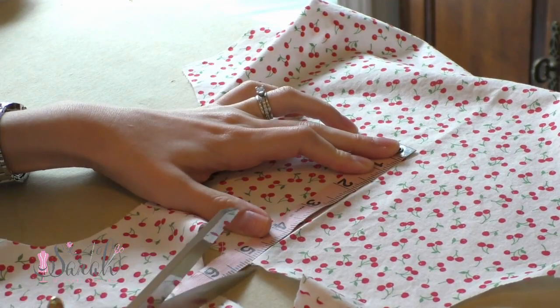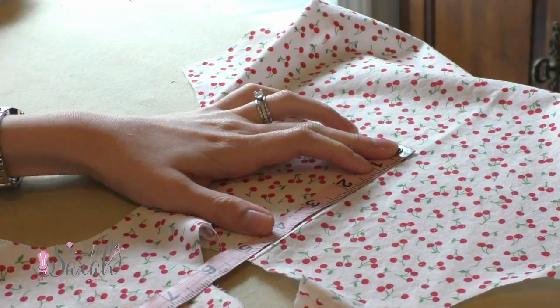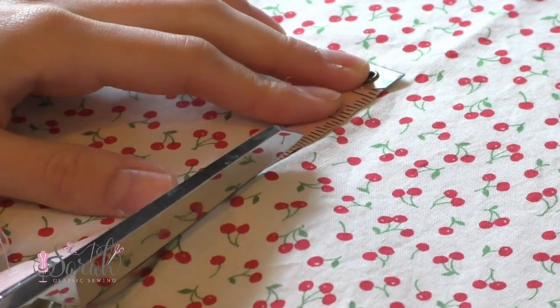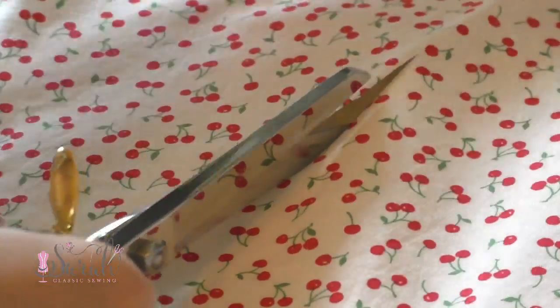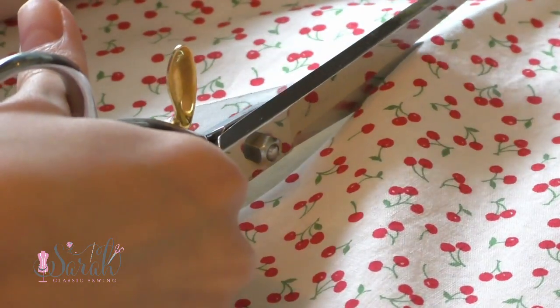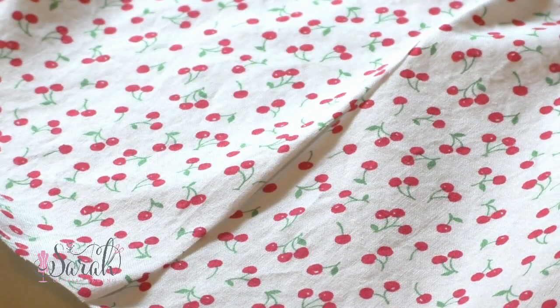Then you can iron the shoulder seams open. I repeated the same thing to the lining pieces, joining them at the shoulder seams. Once the seams are ironed open, I matched up the lining on top of the dress so I could cut a slit down both the lining back and the dress back at the same time — this way the slit will line up. I used the iron middle mark as a guide and cut about 5 inches down.